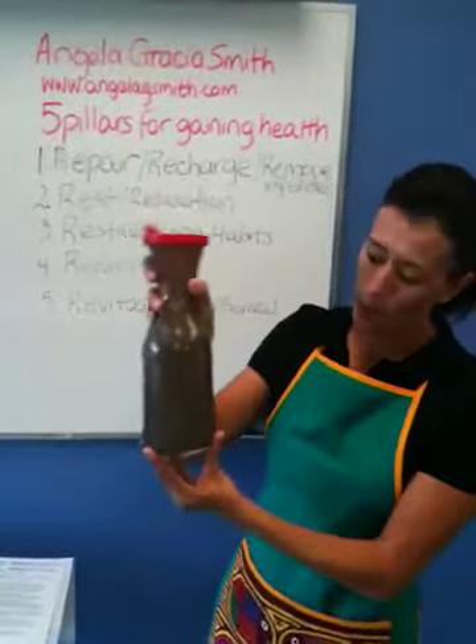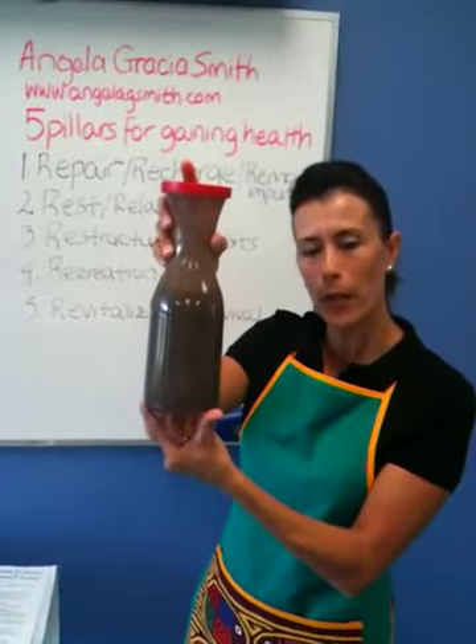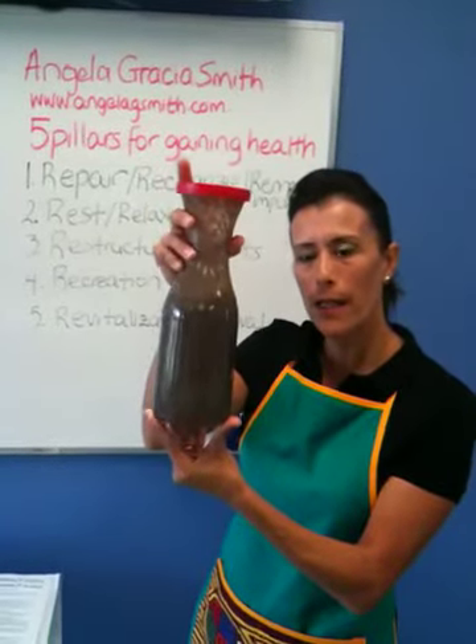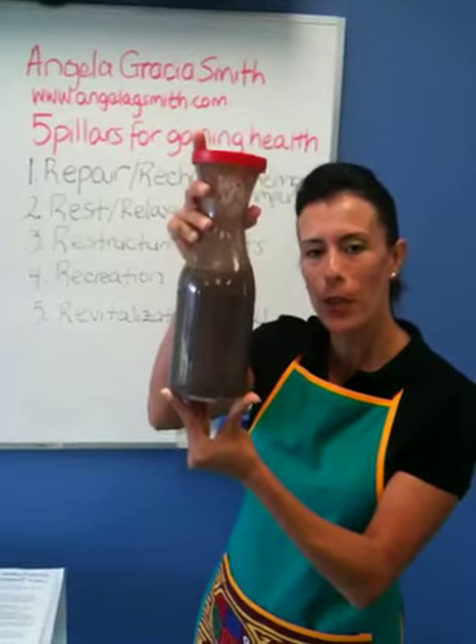So now this is what the beverage looks like right here. What you might do to add health to your life and get all of the nutrients from the foods in this powder is blend it and serve yourself about a glass of that per day.